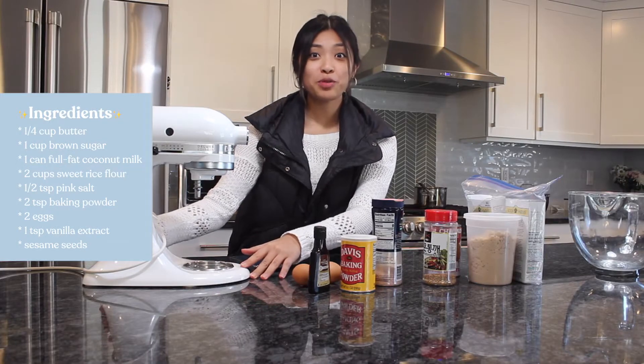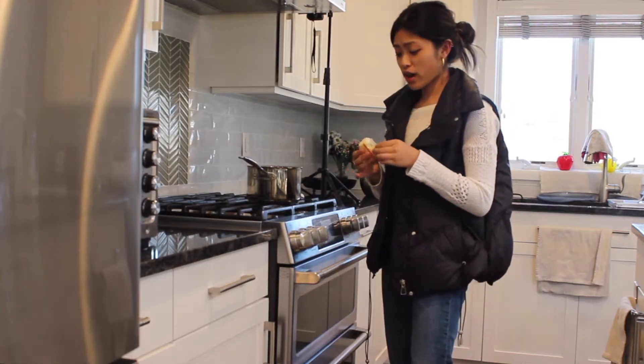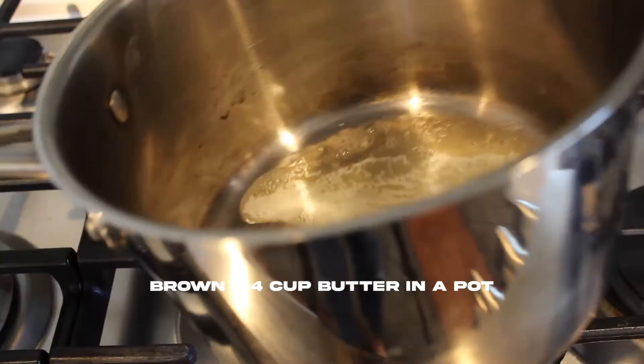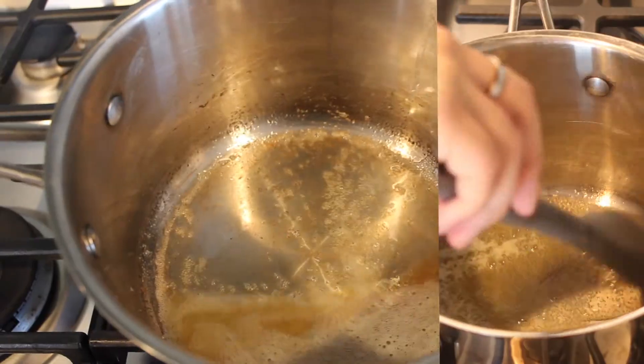Let's make brown butter mochi muffins. First, we're gonna brown our quarter cup of butter until it looks like a golden brown color.